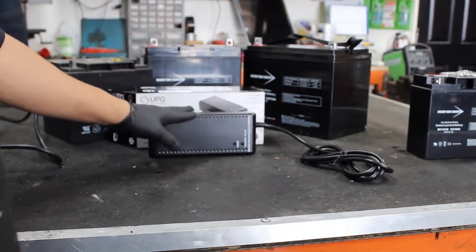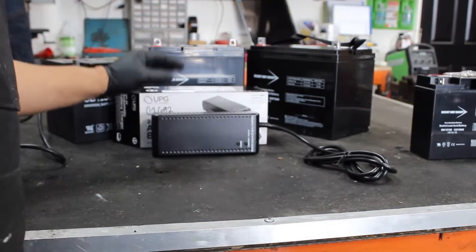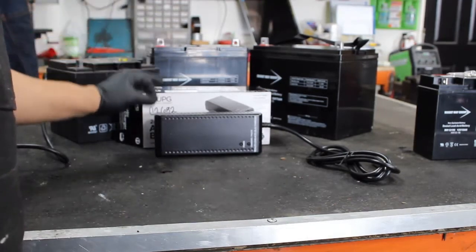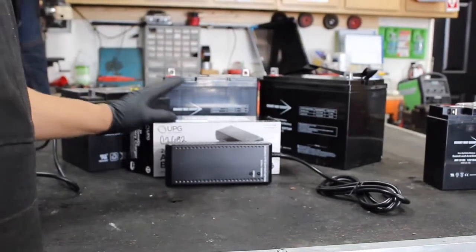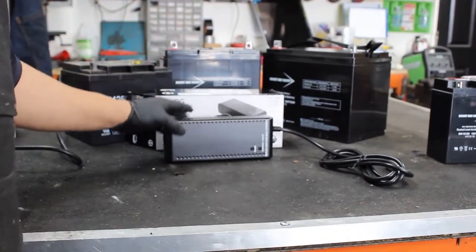If you tried using a car charger for these batteries, they will swell up. It's too fast of a charge and they can explode — they can catch on fire. So just so you understand, using the proper charger is very, very important.